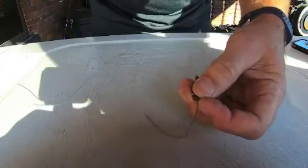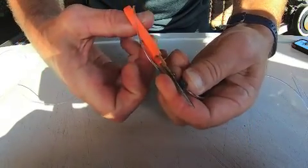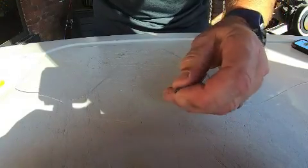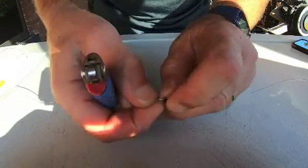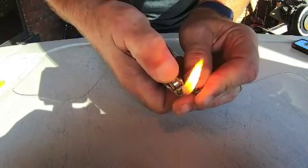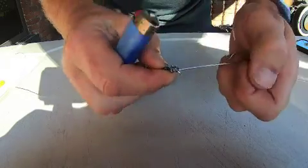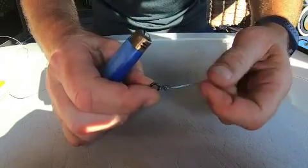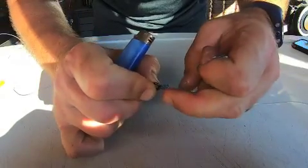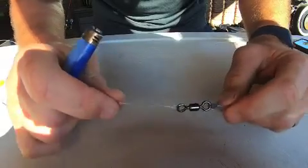But what I do to make doubly sure, particularly if I know there's a huge fish around: cut this tag, leave it a little bit longer — probably three or four millimeters. Shield all the rest of the line and just burn this tag — just melt the end and put a ball on it. Honestly, I've never had one slip. When it hits that ball it tightens up even more — it's just like double insurance.